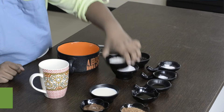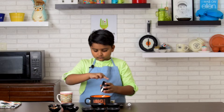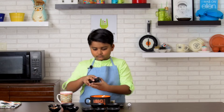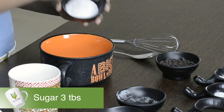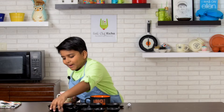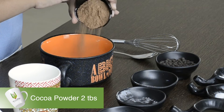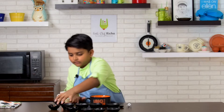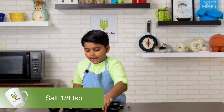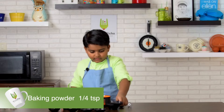First add flour, sugar, cocoa powder, salt, and baking powder. Then mix.